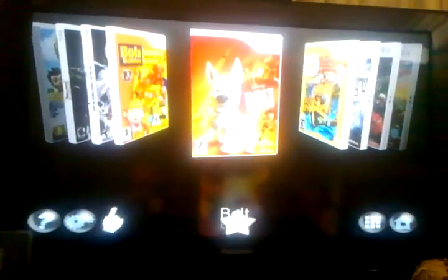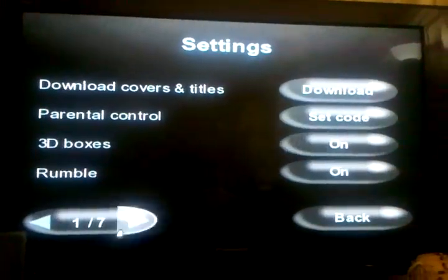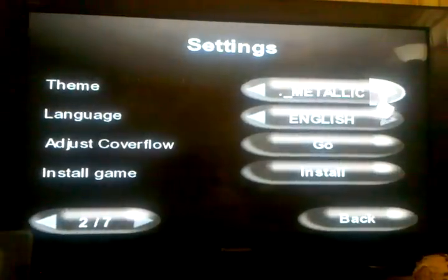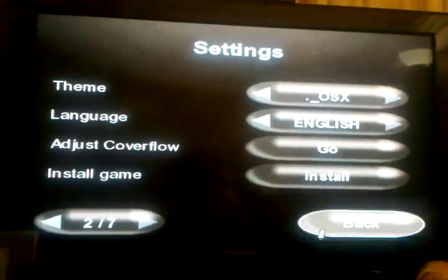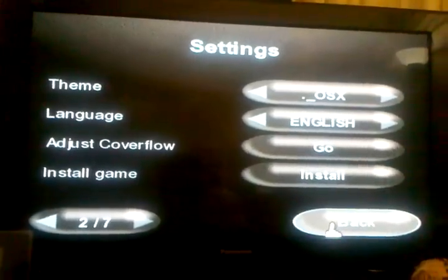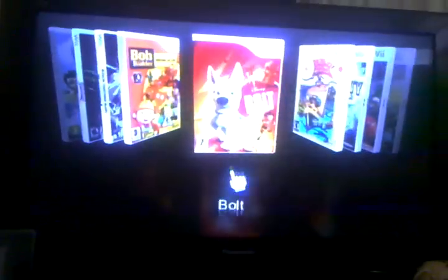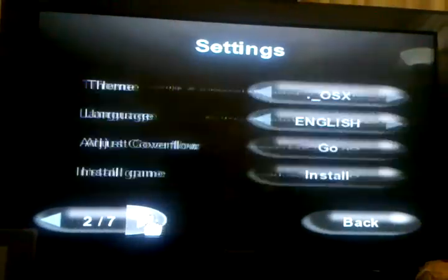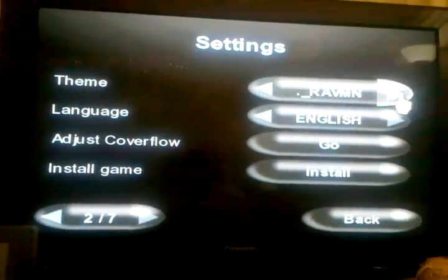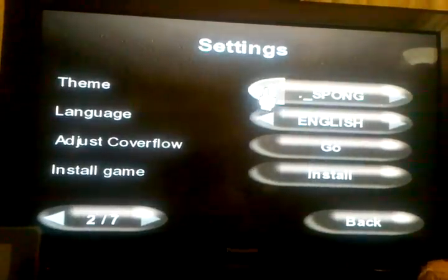I probably didn't download those themes. That's the thing — I've forgotten. I have to get those themes; I don't have them installed. I need to install them tonight. Let me go back to the basic themes that are installed with the system.